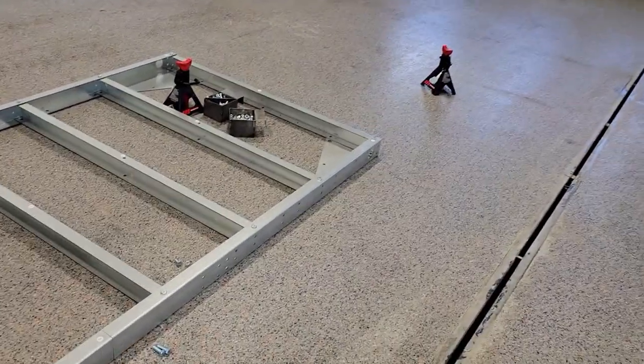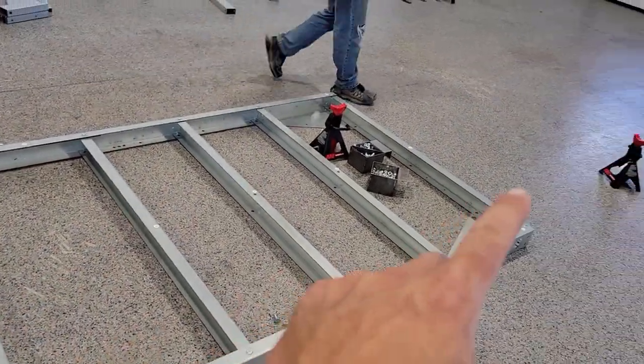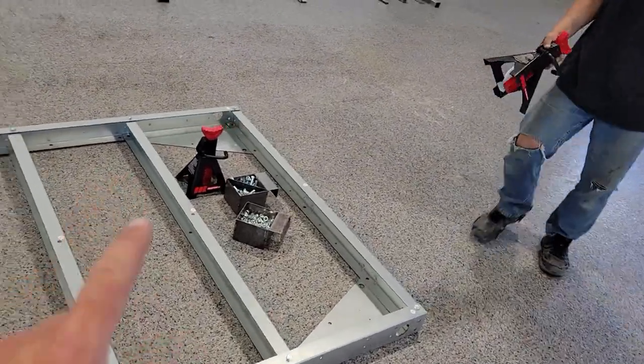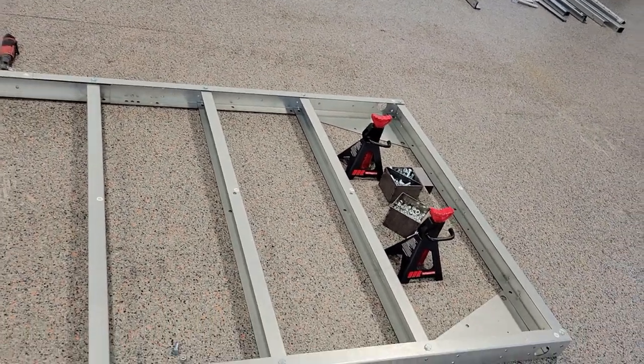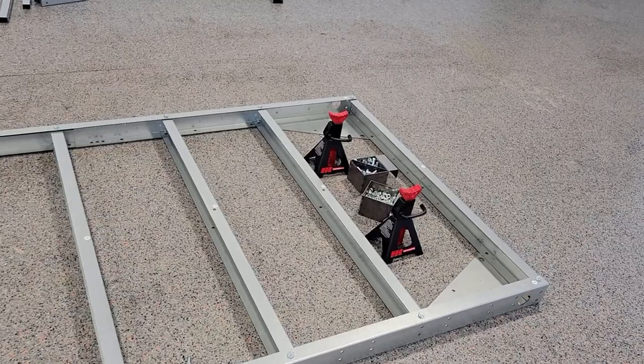Next, we're going to install the hitch, which requires us to lift the main frame off the ground so that we can slide the hitch underneath. What we're using is jack stands. As long as you have a good block, you could also use some wood — just make sure that it's secure so it can't fall off.